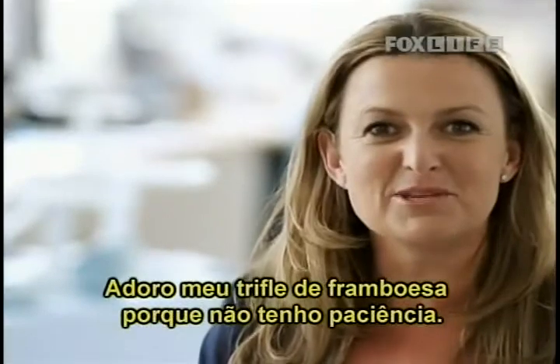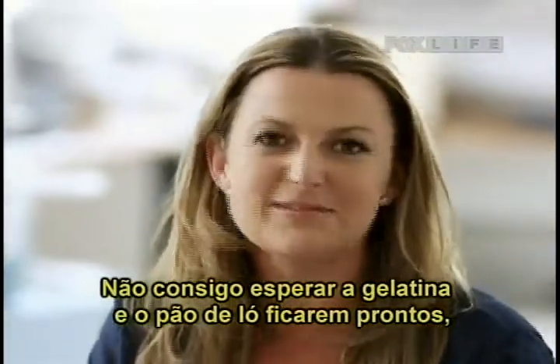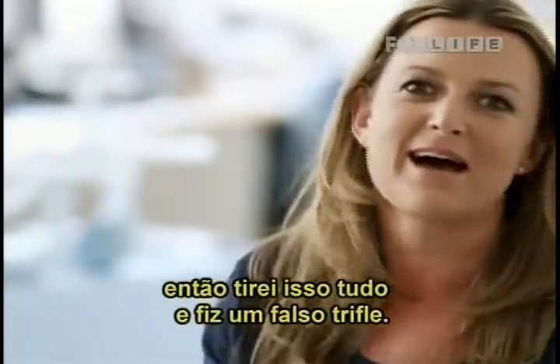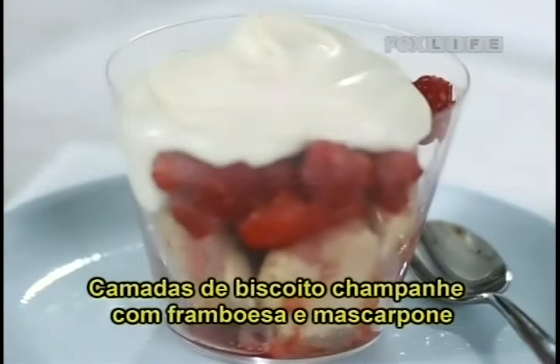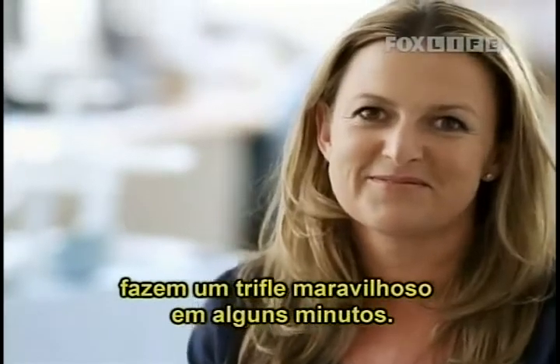I love my version of raspberry trifle because I have no patience at all. I cannot wait for jelly to set, I can't wait for sponge cake to cook, so I've cut all that out and I've cheated. I've got layers of sponge finger biscuits with crushed raspberries and mascarpone — it makes the most glamorous trifle in just minutes.